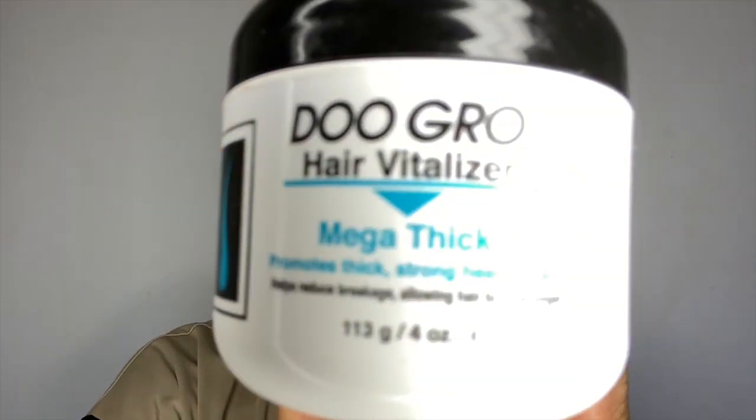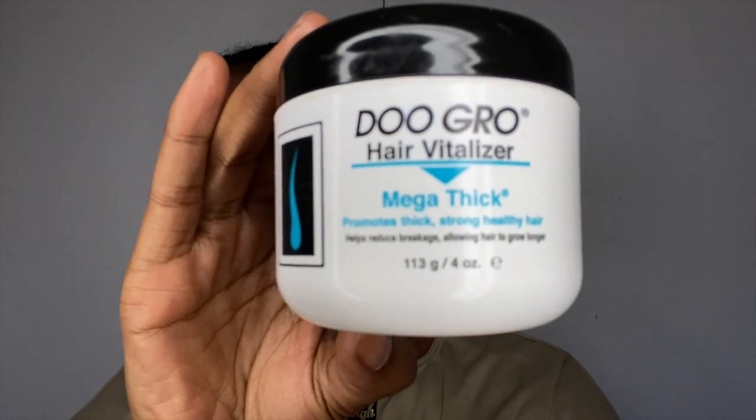For the Dew Grow, I've got the Mega Thick one — I've shown this in my Hair Grease review before. It's the Dew Grow Hair Vitalizer, Mega Thick, and it promotes thick, strong, healthy hair and helps reduce breakage, allowing hair to grow longer. It helps thicken and strengthen weak and damaged hair. Its special blend of vitamins, herbal extracts, shea butter and botanical thickeners provides needed conditioning for strong, healthy and shiny hair. Safe on all hair types including natural, colour treated and relaxed. Moisturizes dry scalp on thinning edges and temple areas. Use daily — gently massage into the scalp.